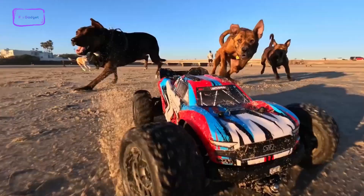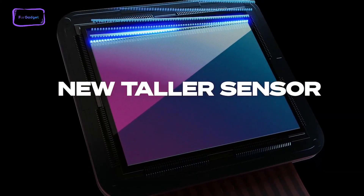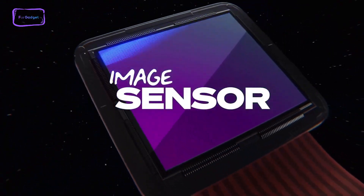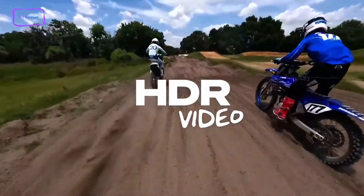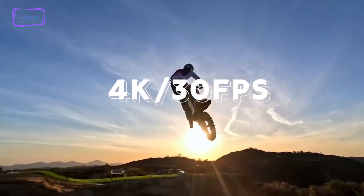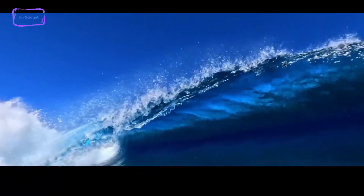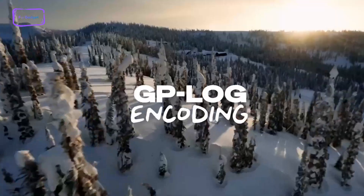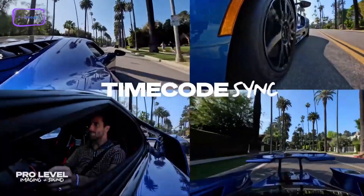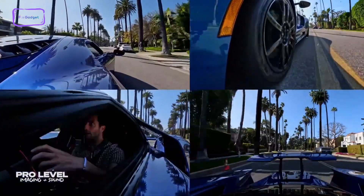The Hero 12 doesn't introduce groundbreaking changes, but instead brings some incremental upgrades. It maintains the same 1/1.9-inch sensor and keeps consistent image and video resolutions. Notably, the GoPro Hero 12 Black now supports HDR photo and video capture at 5.3K up to 30fps, along with 4K video at 30fps in an 8:7 aspect ratio or 60fps in a 16:9 aspect ratio. Additionally, it incorporates GP Log coding for a wider dynamic range and allows timecode synchronization across an unlimited number of Hero 12 Black cameras, making multi-angle footage editing easier.